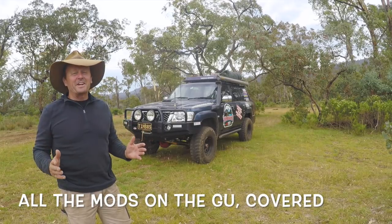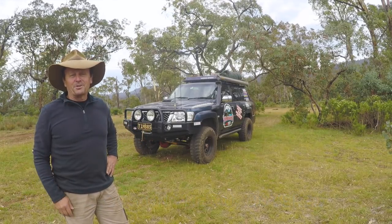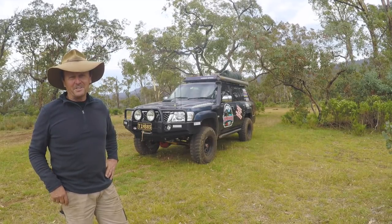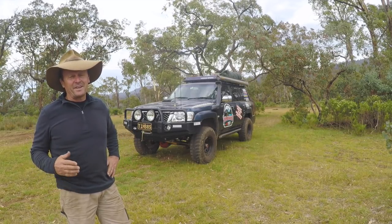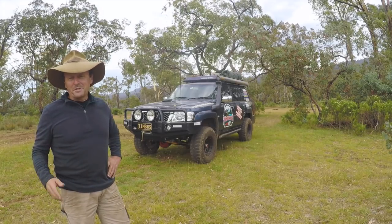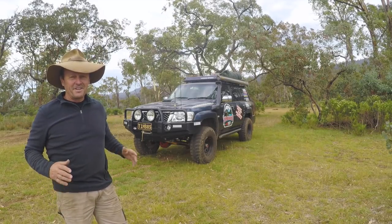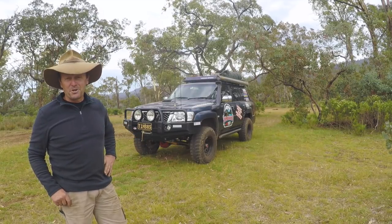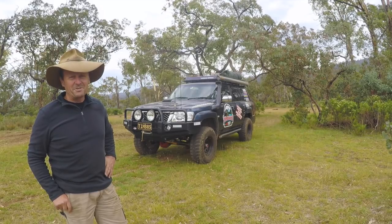G'day guys, I get asked a lot about what bits and pieces I've got on my 2009 GU Nissan Patrol, so I thought it's about time we made a video. Sometimes it's easier to say what I haven't done rather than what I have. We'll film this in two sections — from the waist up first, then from the waist down, which is where the bits that really make this a capable tourer for the mighty Victorian High Country are. Let's get into it.